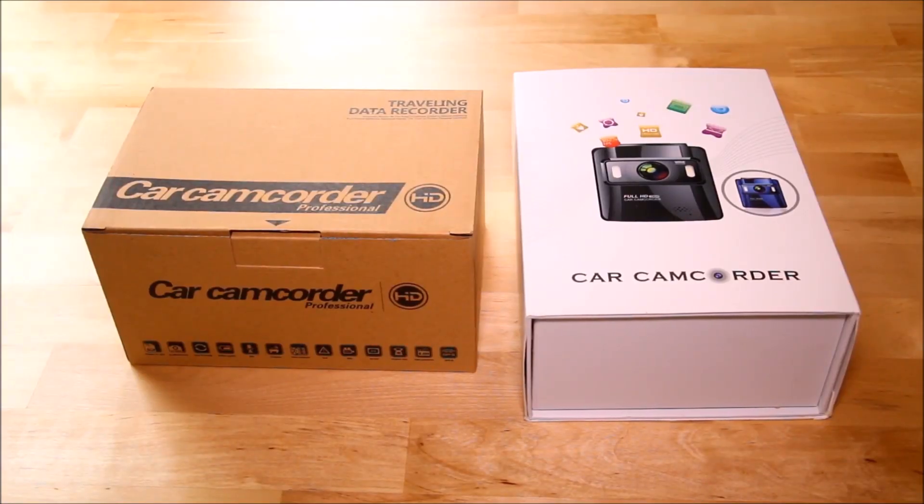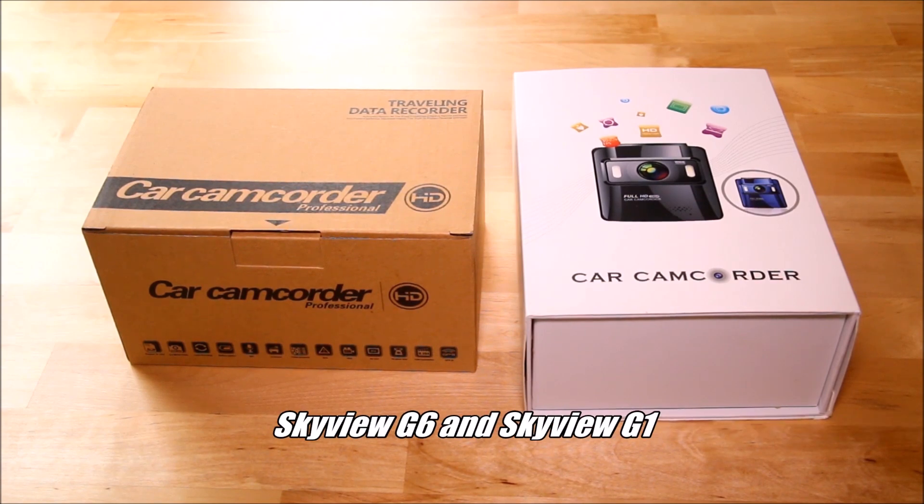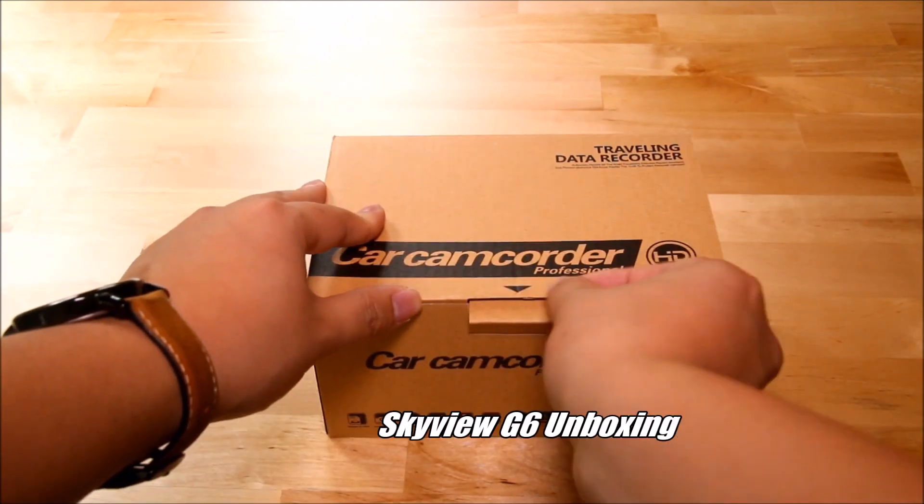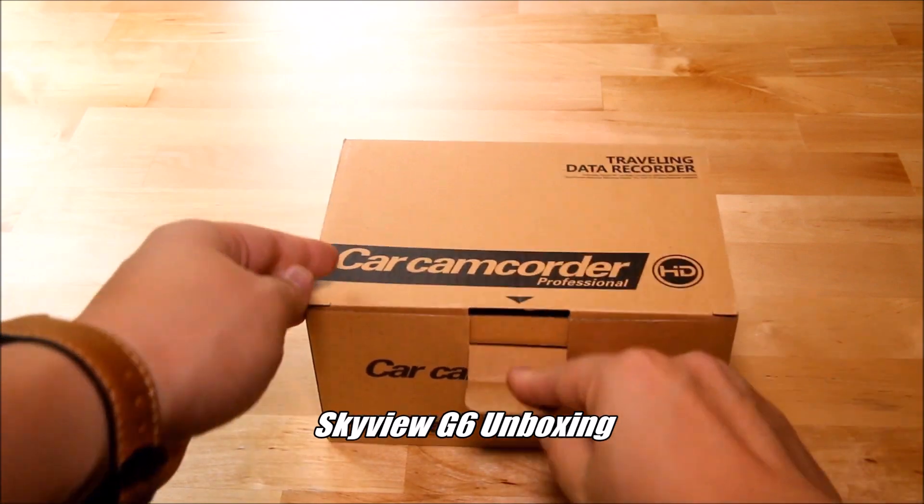Hi everyone, this is Justin from Black Box. My car has the Skyview G1 and the Skyview G6 dash cams. On the left here is the Skyview G6, so let's just do a quick unboxing of it.